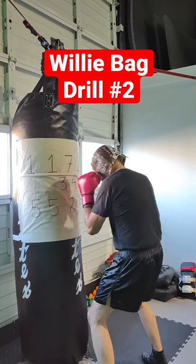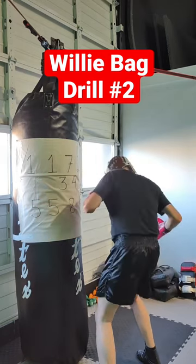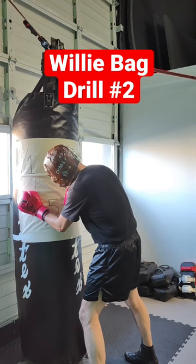So I'm here. I'm going to slip to the outside, throw the five, slip, slip, throw the six, slip, slip, slip, throw the five. As you can see, I'm cutting — using my head movement to cut that outside angle.